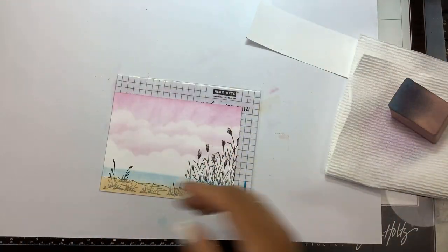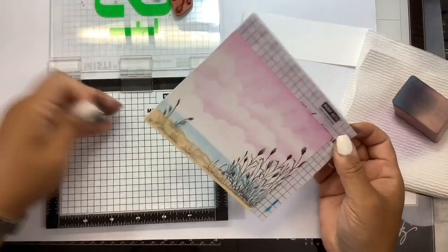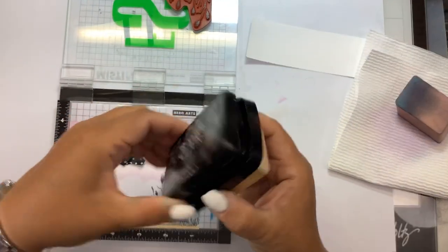We are pretty much done, we just need to finish stamping. So again we're going to line this back up into the left-hand corner, stamp in the middle — going to re-ink our stamp.